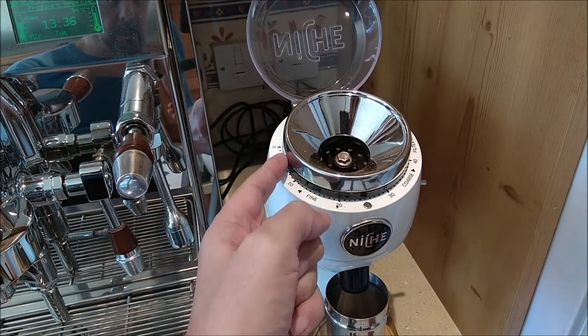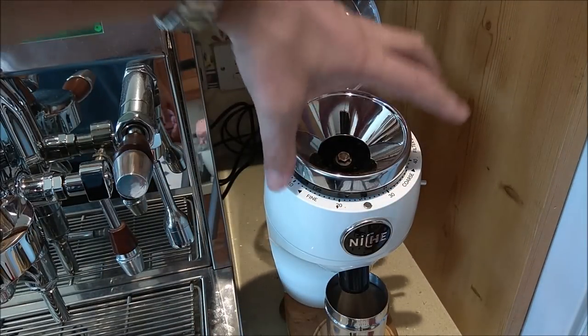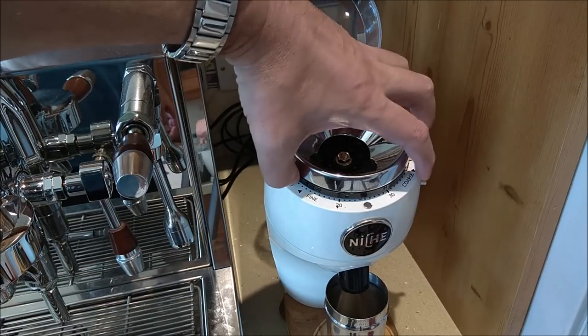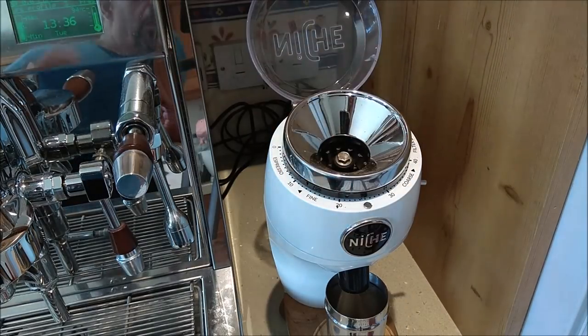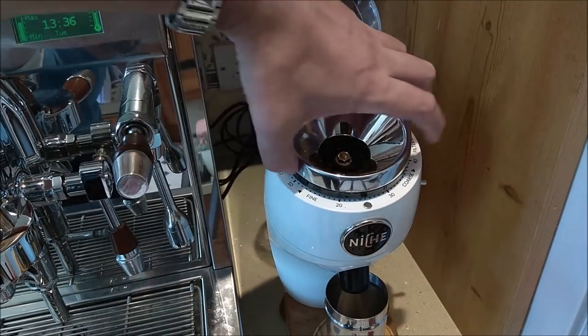I noticed on a production model I looked at — this was early production — they're actually ribbed, so they're much easier to grip. Which also means if you grip like this you could easily turn this ring without actually meaning to. This ring at the moment is on 20 and a half.